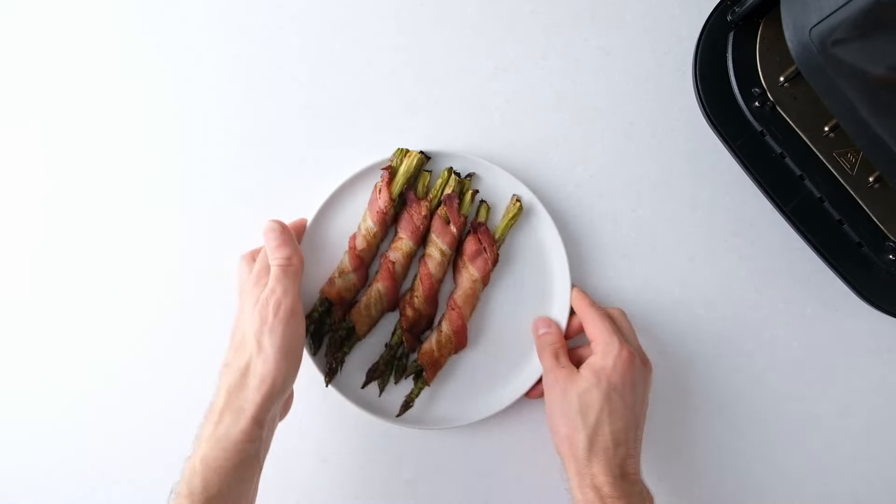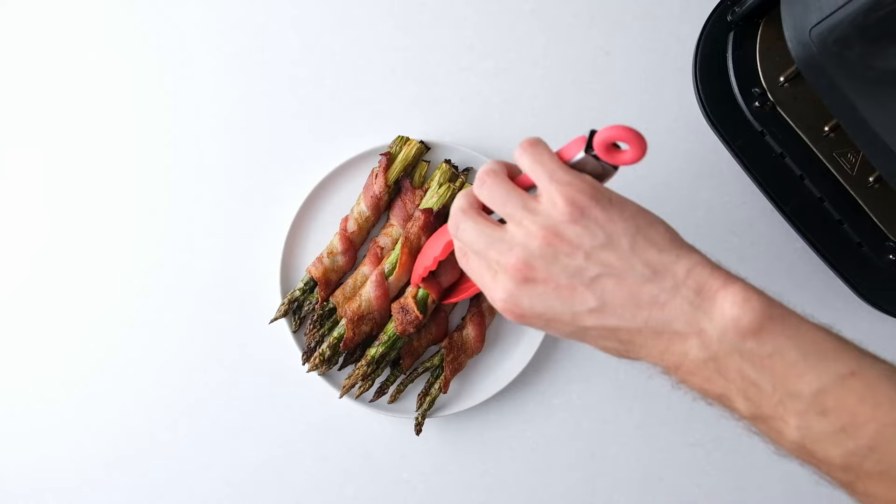When the second batch is done, add them to the plate and then serve. They make a really nice appetizer.